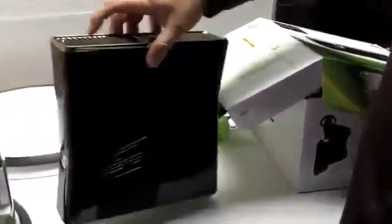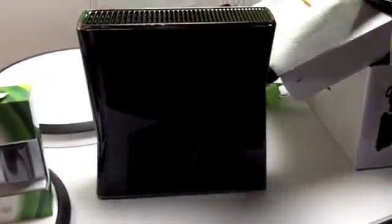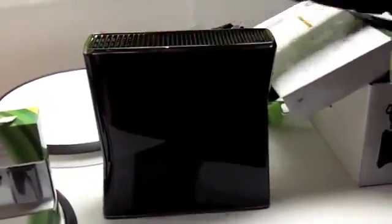You just rub your finger across the power button or the eject button and it'll automatically open up. Going to the back, you can see we've got quite a vent — made it into a very cool design element. Super quiet, and that'll be the part where I'll turn it on and you can hear how quiet it is.